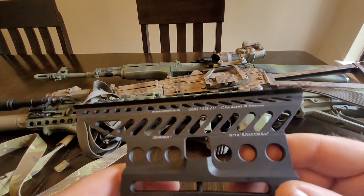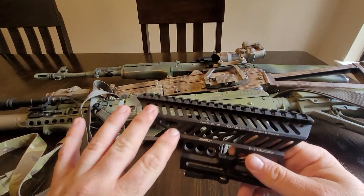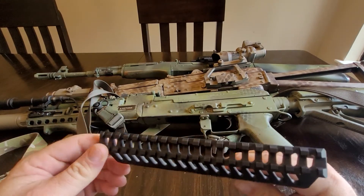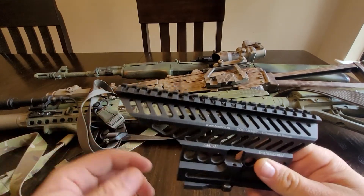Too bad I'm going to paint it, but whatever. Probably should have gone with the non-trademarked version in hindsight, being 2020 and all, and I kind of don't need trademarks.